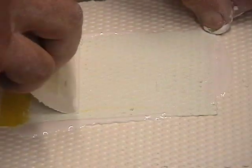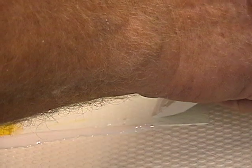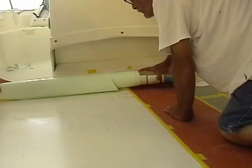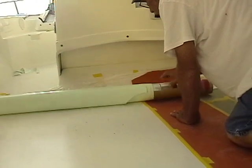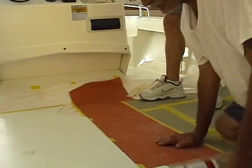Then we take a very hard squeegee and squeegee it nice and tight, getting all the excess gel coat out from in between. That'll ensure we have no bubbles. We wait for that to set, peel it off, and we'll be good to go.